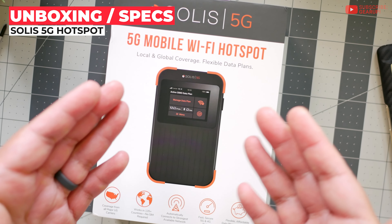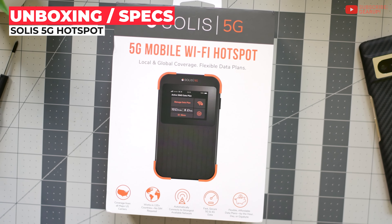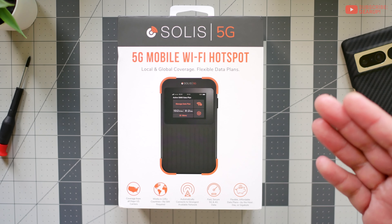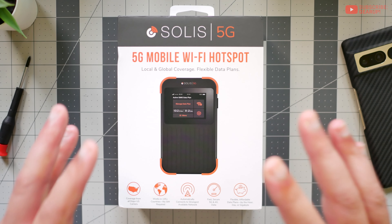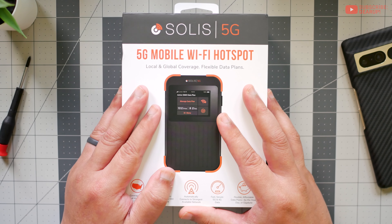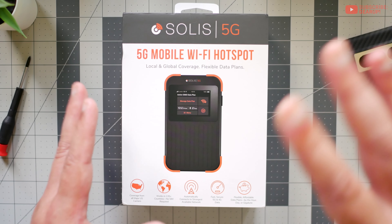For those of you who are new to the Solis brand, they've been around for a number of years now, producing a couple or three different Wi-Fi hotspots for travelers, globe trackers and such. And they've always stopped short at 4G, and I'm so glad they finally have a 5G model for those who require a higher data throughput.